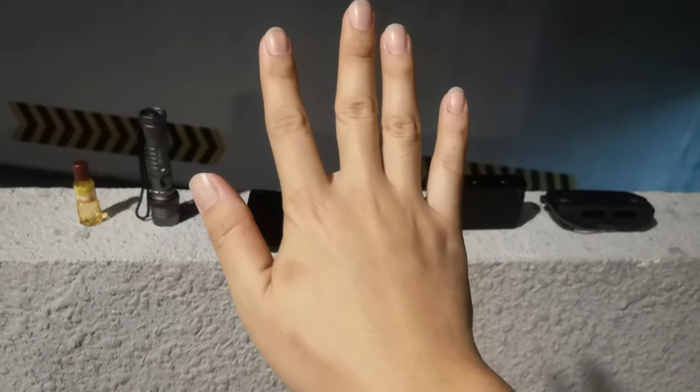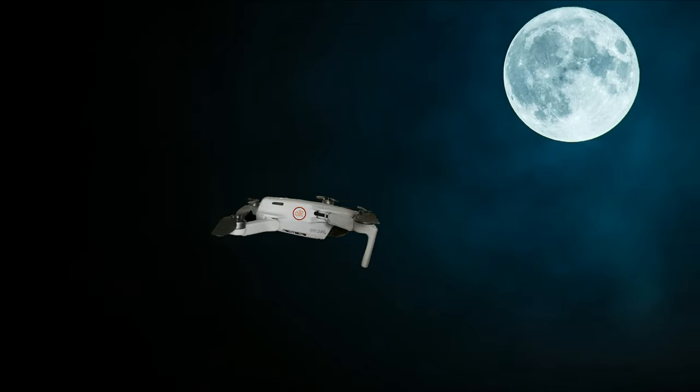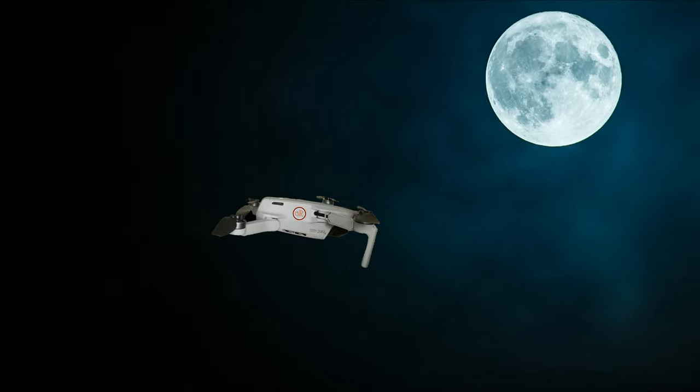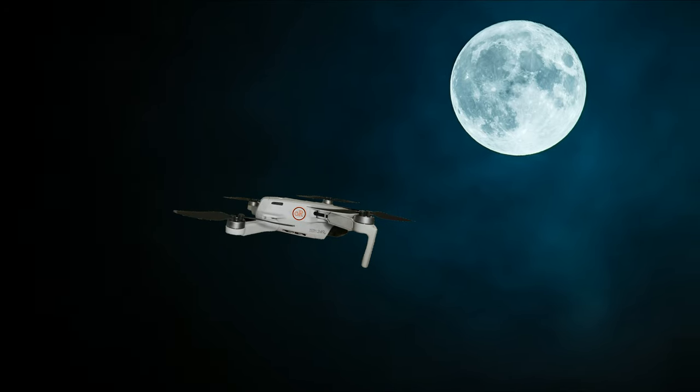Before we start, welcome to CZR Channel. If you haven't tried flying your Mavic Mini at night outdoors and are thinking of doing it but have no guidance, this video might be a little help to you.